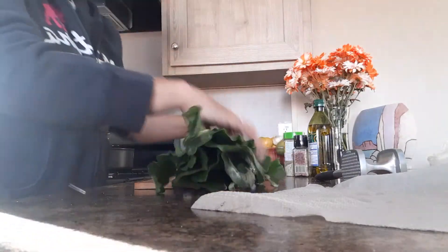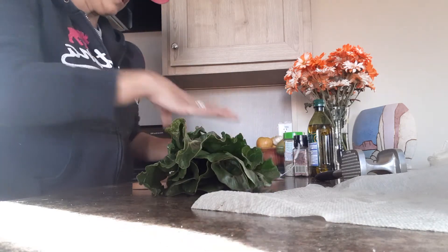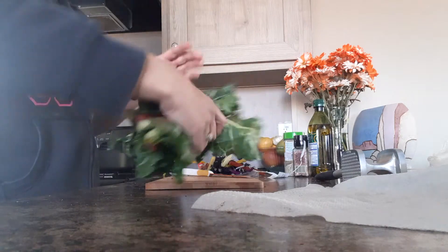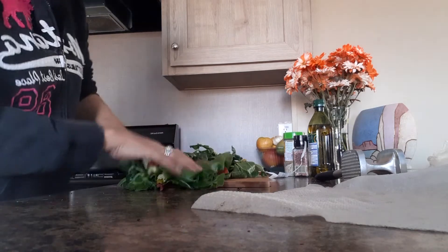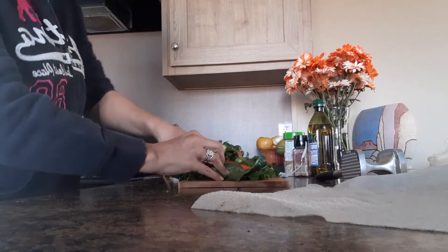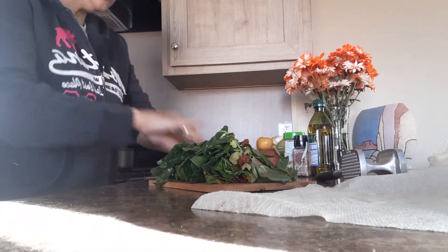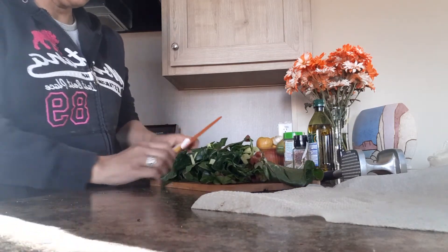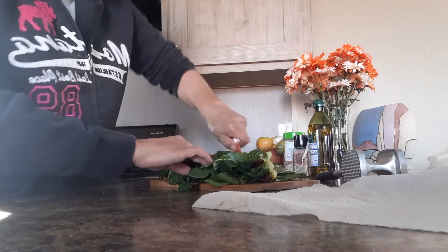Next we have our swiss chard, which I love growing in my garden. The best way to do this — it's not the healthiest way — you just cut right through it. You can steam it, but the way I like to do it, like I said it's not the healthiest way, is with a brown butter lemon caper sauce. That's one good thing you can do on your cheat day, because that's really artery clogging.